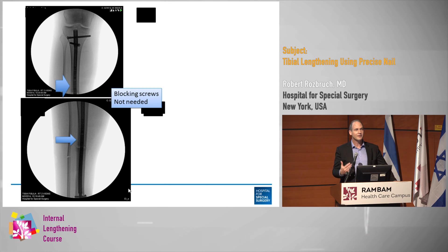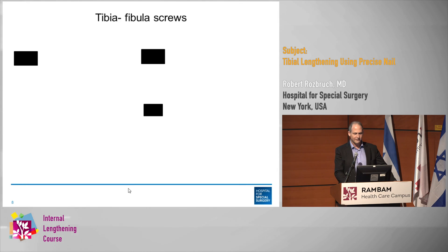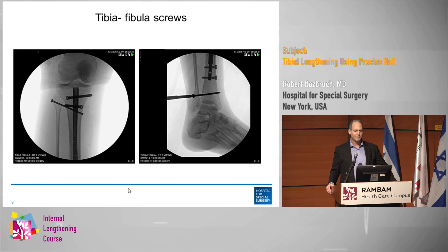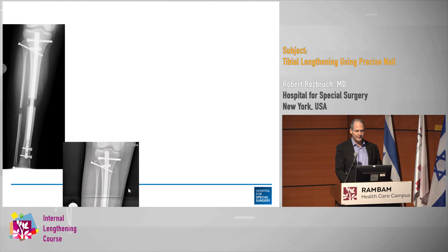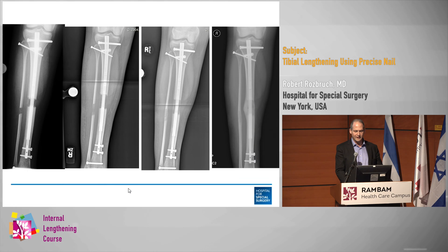The nail is plastered to the lateral cortex, and also along the posterior cortex, so there's no need for a blocking screw. You've got your tibia-fibula screws proximal and distal. I recommend putting them in on an angle for a little more stability. I recommend not using cannulated screws — use a cannulated technique but put in solid screws, because the cannulated screws will break. This is the lengthening, through distraction, consolidation, and healing.